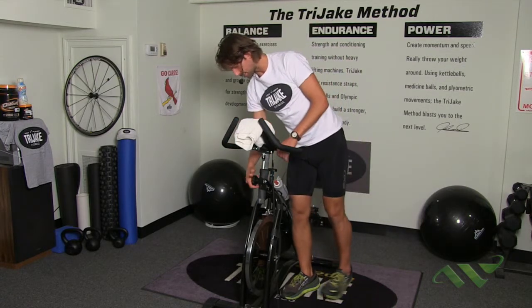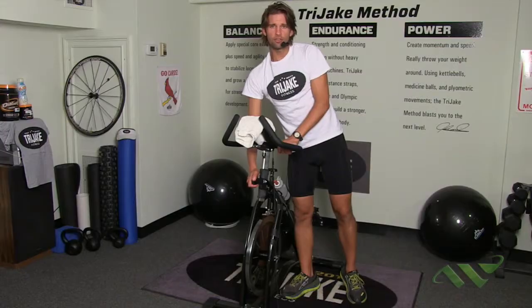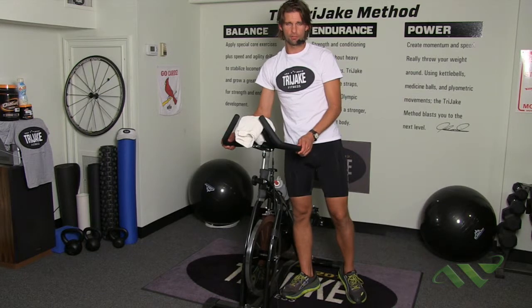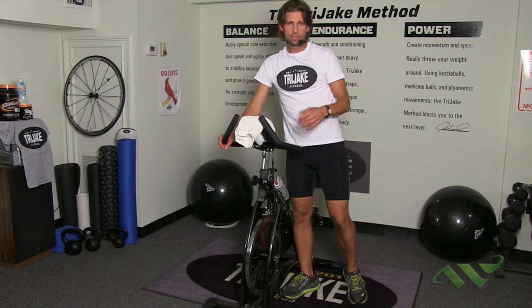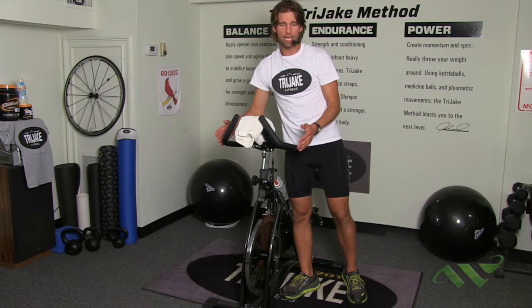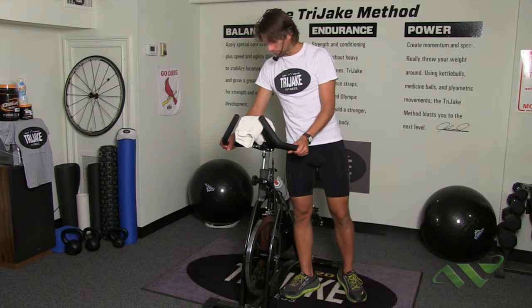The third and final adjustment is the handlebar height. Handlebars are mainly for comfort — if you like them a little higher, that's fine; if you prefer to get down in a lower position or more like a racer, that's also fine. I kind of like my handlebars up a little more on my indoor bike and a little further down on my outdoor bike. So that's it — we're ready to ride. Hopefully you've got your bike set up, your towel, and your water.